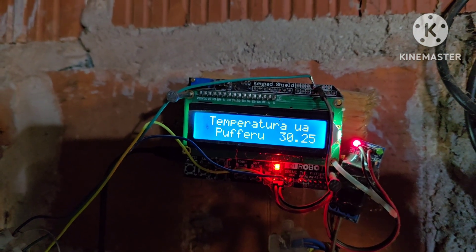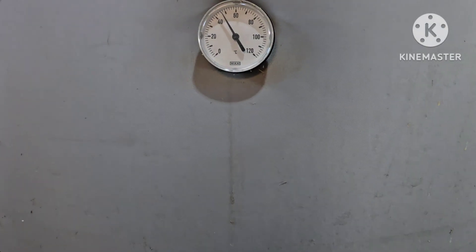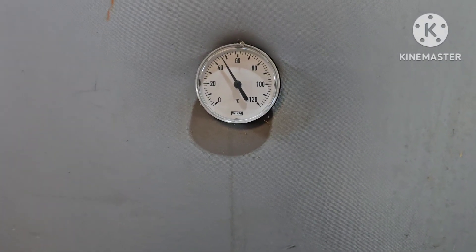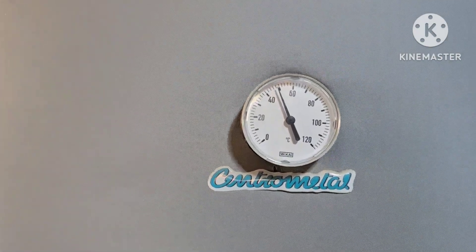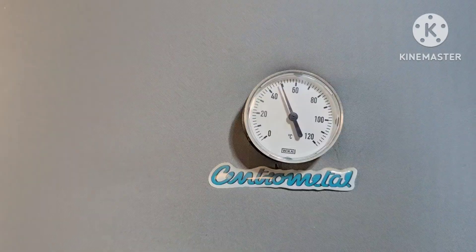It's now eight ten. In the water tank we have at the bottom around 46 degrees and at the top around 49 degrees.